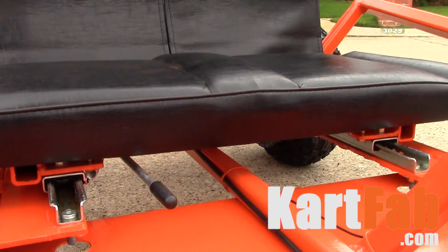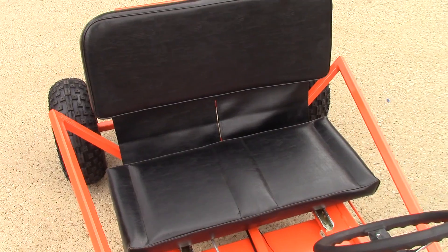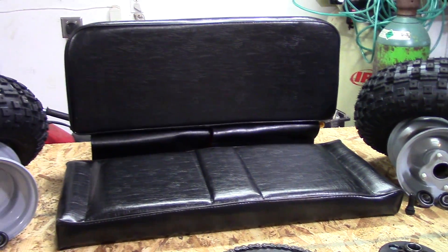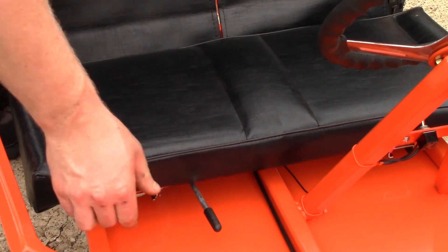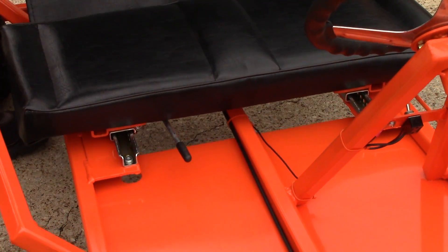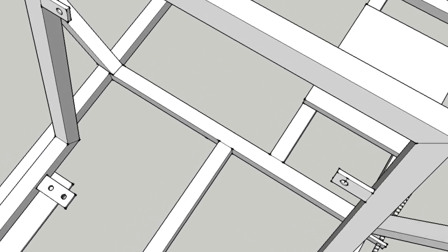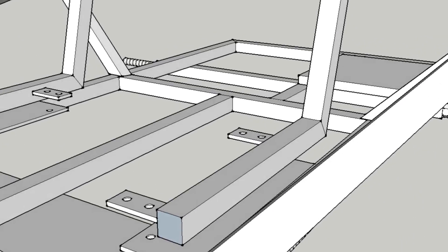Hey, it's the founder of KartFab here and today we're going to learn about the go-kart seat, seat slider, and brackets, and frame that you use to attach the seat to your go-kart. So if you're just looking for a double seat go-kart seat or a single seat go-kart seat, you can check out the links in the description. They also have the links for the seat slider as well. But if you're following the plans that I have on kartfab.com, we're going to go over the seat slider bracket, so let's check that part out first.